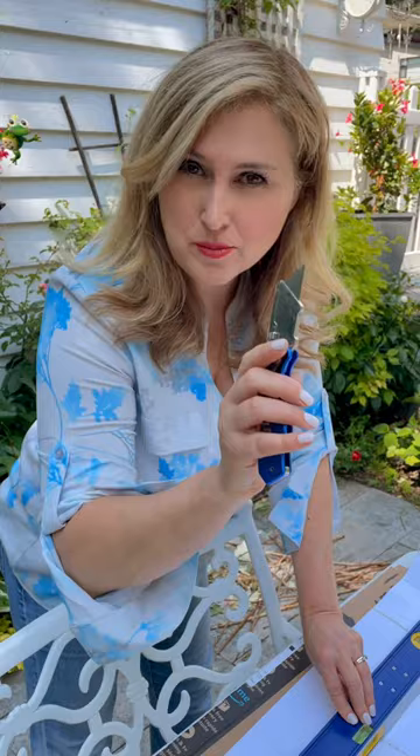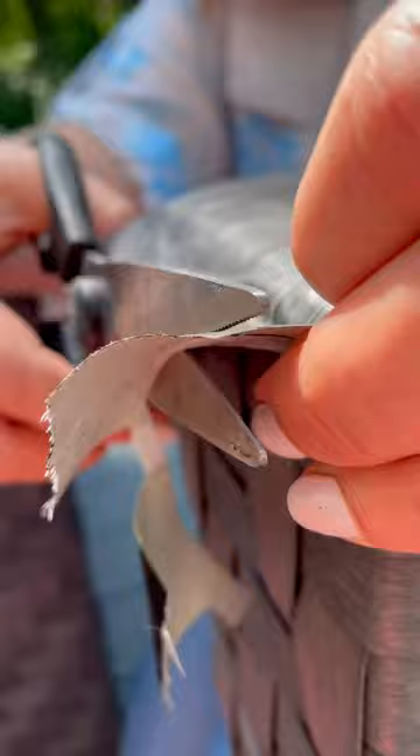One arm, and now we're going to peel and stick. I'm going to clean up the edges.